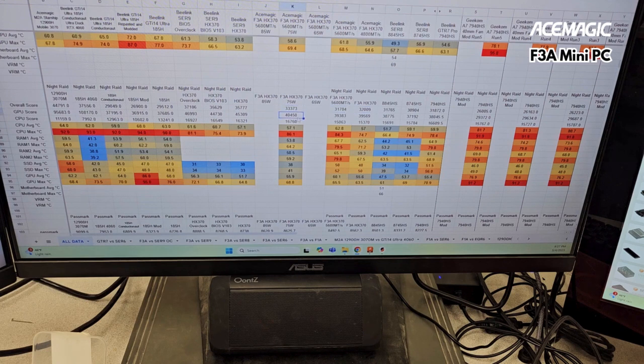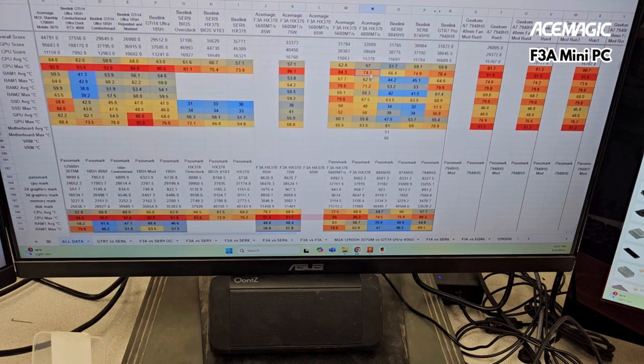Whatever the case is, once you increase the power level, you actually start seeing a tiny bit of improvement. The CPU temperature especially goes up, but the GPU temperature does struggle to go up.